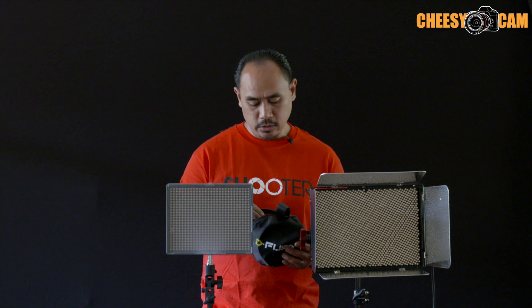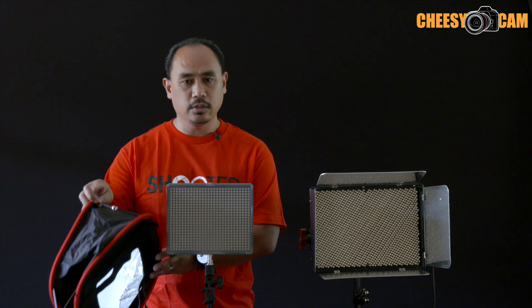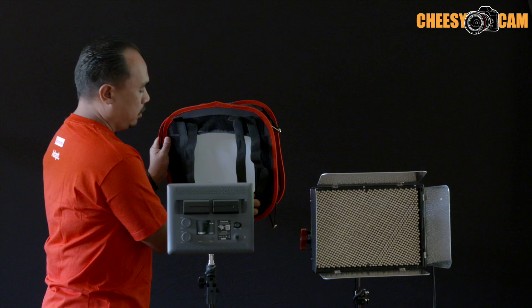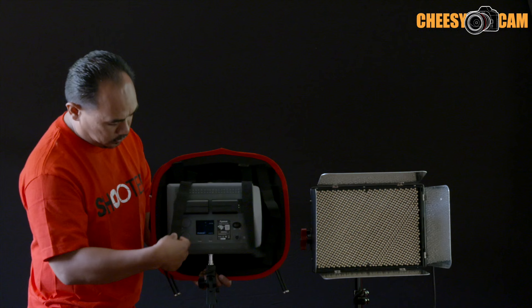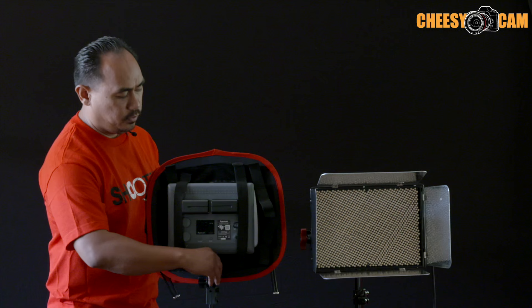I'm going to show you the smaller one first. These softboxes are instant — they have no tools or any loose parts. You notice that the rods here are on the side. The way we mount this is just through some Velcro straps. You can see the window cutout here is specific to this light. So we just pull it over and attach it like that. You get four straps; you don't have to use them all. You can run them sideways, up and down, whatever you want.